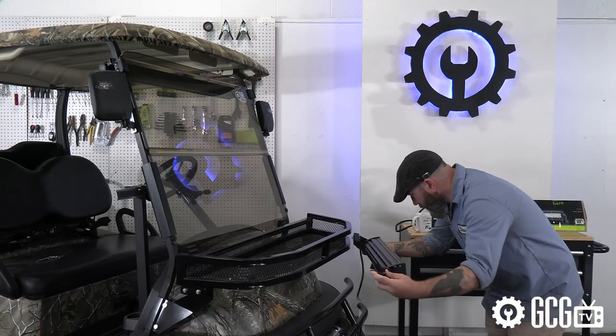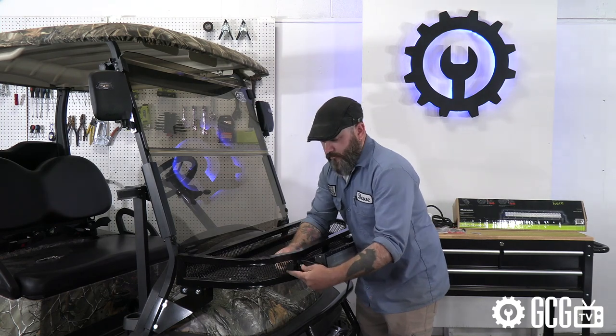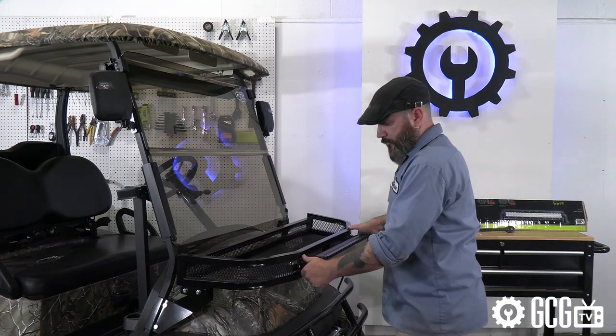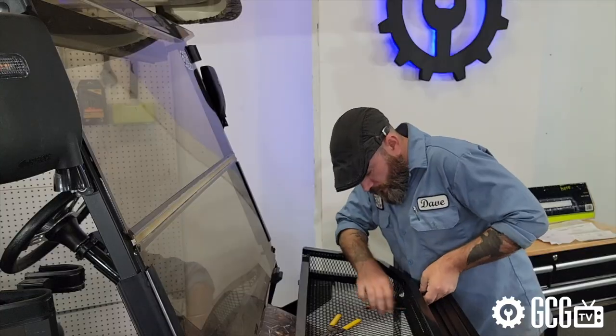We started by deciding where to install the fixture. We see a lot of these bolted to rooftops on golf carts, but we decided to bolt it up to the front cargo basket instead for a great adjustable angle, as far forward on the vehicle as possible. This also made running the wiring easier by using less length.